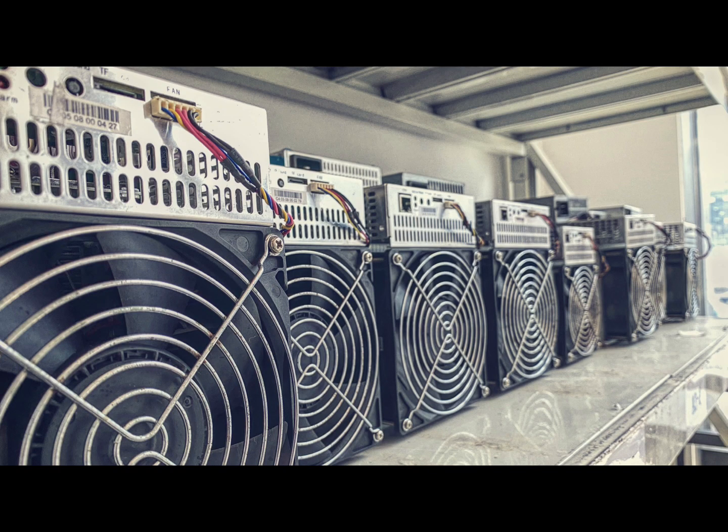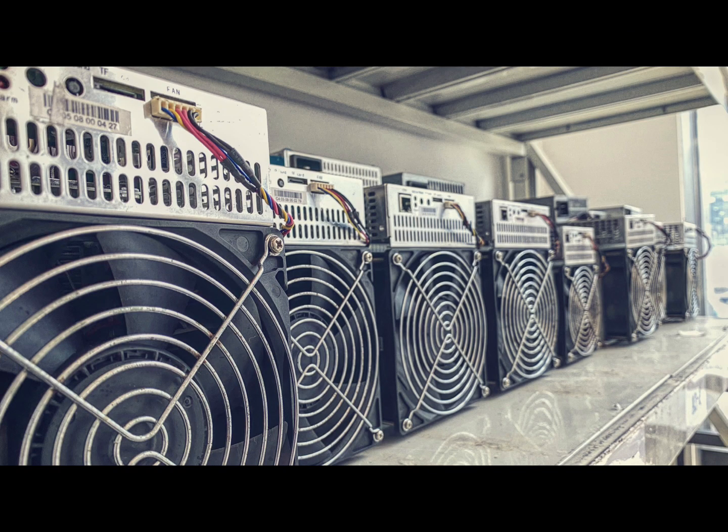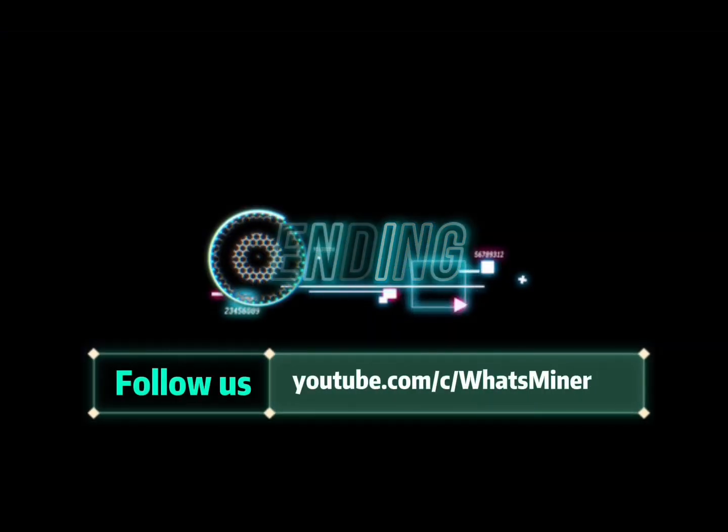So that's all for today and hope it's helpful. Thanks for watching, see you next time. Bye-bye.